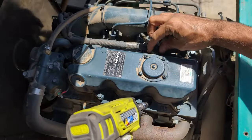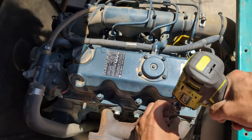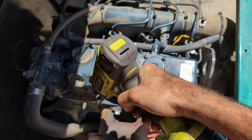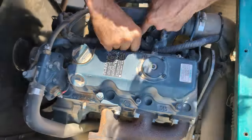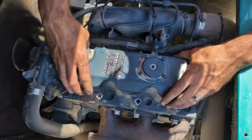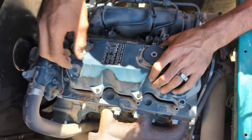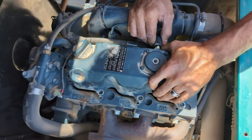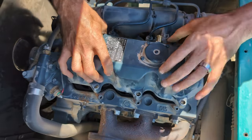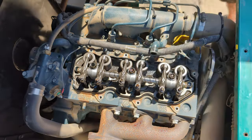With it all cleaned up, I just removed one little clip here. We can go ahead and loosen up bolts for the cylinder head cover. This should just pop off and come up and off. Now we have access to our valves.